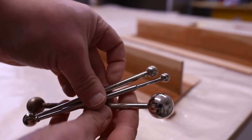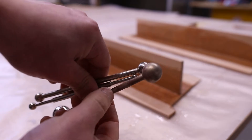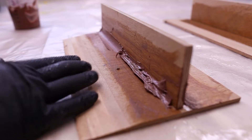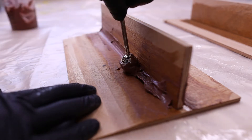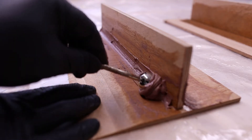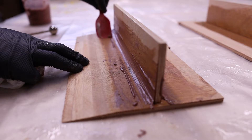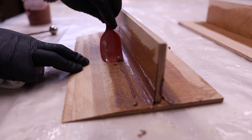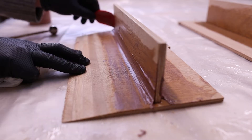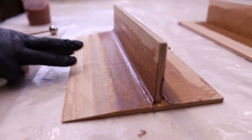Sometimes I'll use the tongue depressor or wooden stick, and sometimes I'll also use these filleting balls, which are really nice at getting a nice round fillet. Because it's a ball end, you can come at the joint from any direction or angle and still get the same radius to the fillet, which is quite nice. The disadvantage is that you still get these tram lines of additional epoxy on the edges, and it's also very difficult to move the epoxy around the surface with the filleting ball.